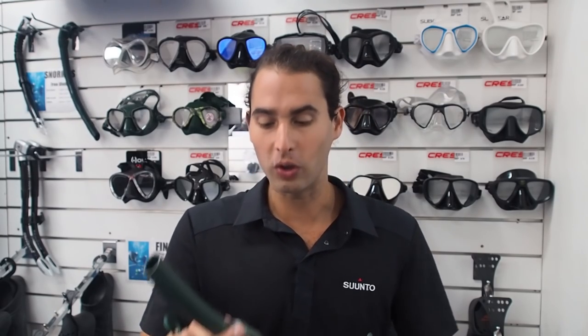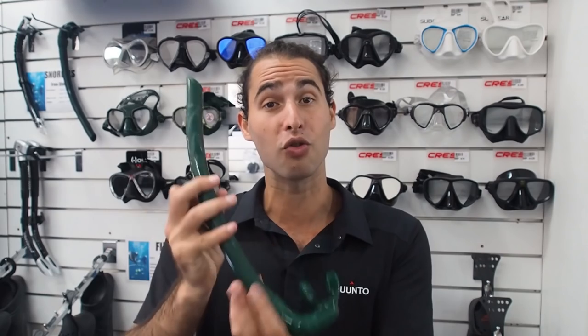Flexible snorkels don't annoy you so much by banging into your head. You can attach the snorkel to your mask in a number of different ways. There are different snorkel attachments that usually come with the snorkel, or you can get little snorkel bands that attach to your mask strap. If you do have a flexible soft snorkel, you can just as easily stick it under your mask strap, and usually it holds better and in a more comfortable position.